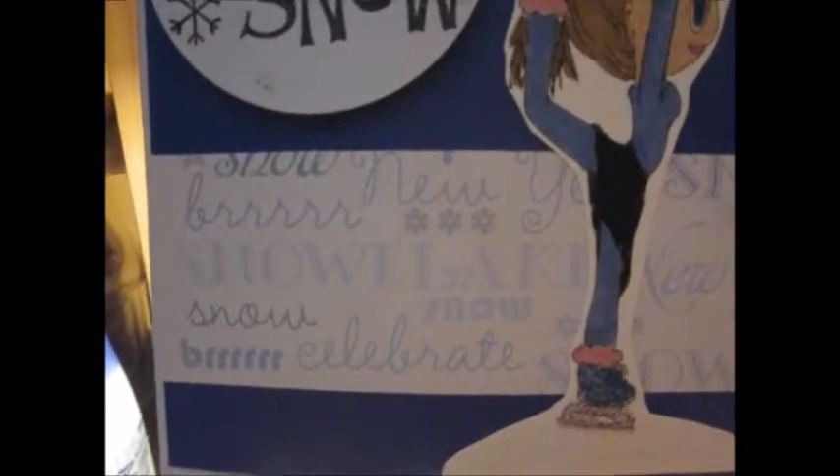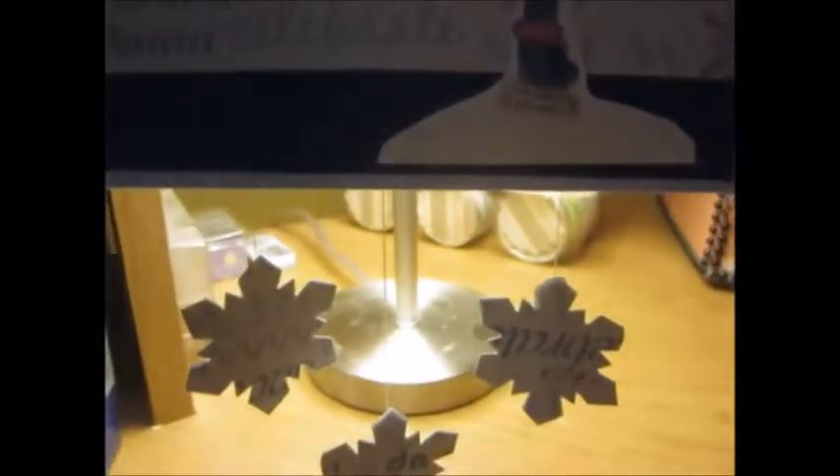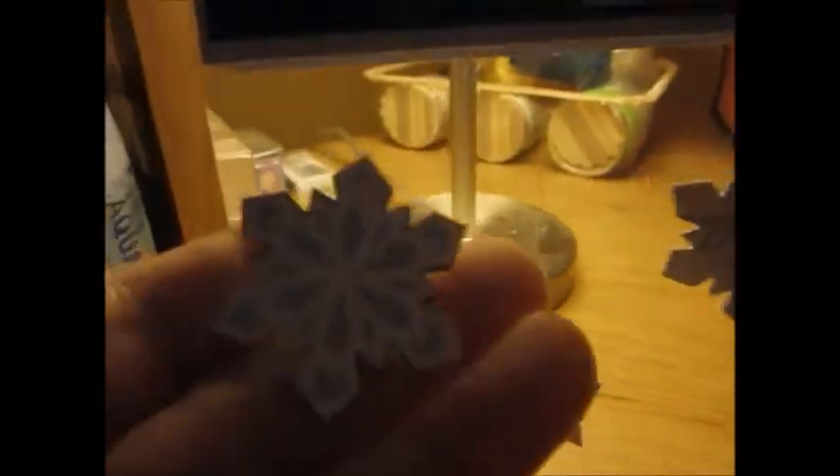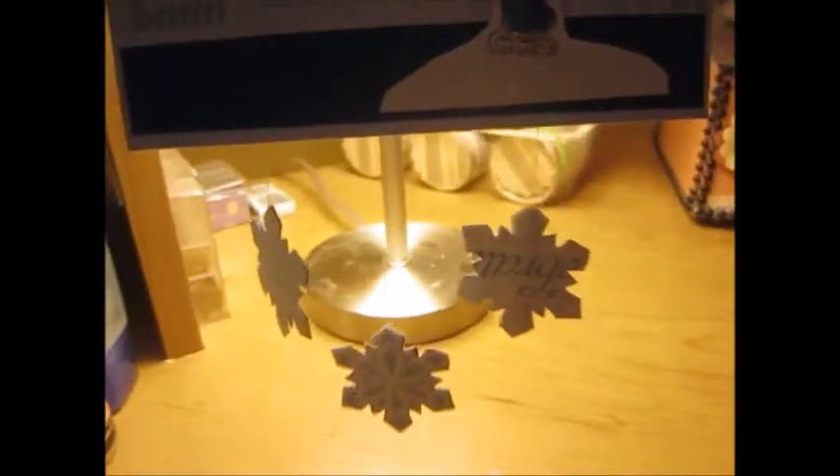It has a big 'Let It Snow' on blue cardstock from Recollections. And this little strip right here is from my all seasons pack — you get one with every month in it. Coming down, I've got some snowflakes hanging. The front will look like that, and the back is the same paper. So I've got three of them dangling.